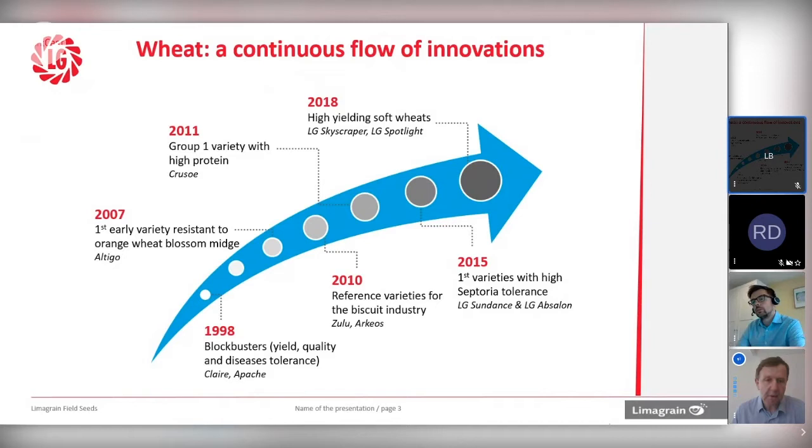In red wheat, we've had varieties like Solstice and now Crusoe, hitting the top quality in terms of end users, and really looking at other characteristics, particularly things like high protein, clearly important for the grower to achieve the premium. We're starting to understand more about the background genetics of the varieties we're releasing. A really good insight into that is the septoria story. Clearly in the last few years, septoria has been a major pressure in terms of disease control, and we could see some of the chemistry was going to be withdrawn.